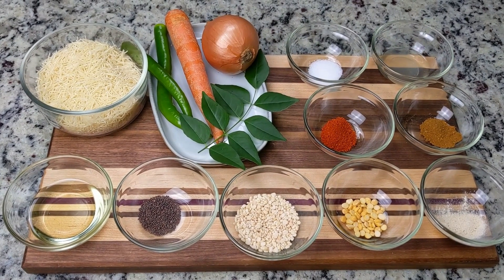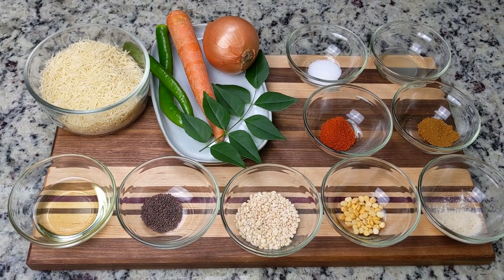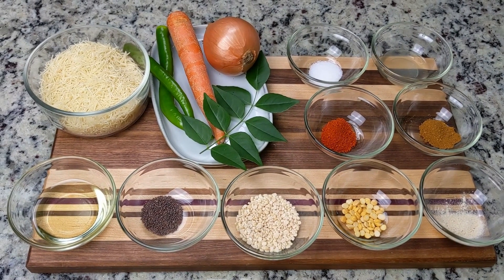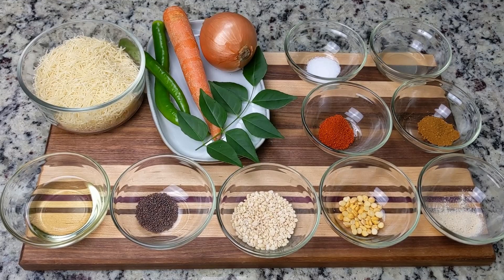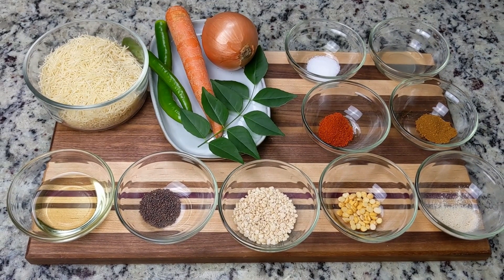Upma is typically made as a thick porridge of roasted semolina with vegetables and spices. But today, we're making a variation with vermicelli noodles. This is an easy recipe that only takes minutes to put together. So let's get started.